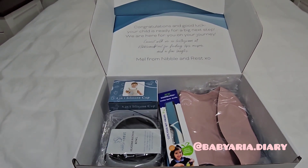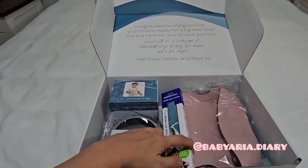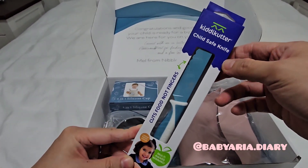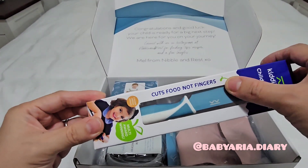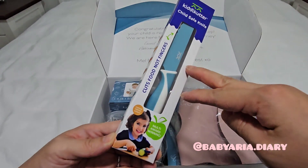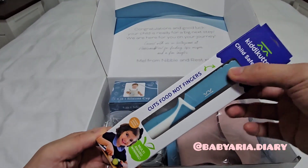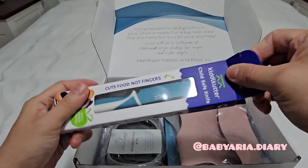And of course that was my main goal of shopping, but when you're looking at their website, they have other products that you're interested in. So this is a child-safe knife by Kitty Cutter. It comes in different colors and it says that it cuts food and not fingers. I thought it would be fun as Aria grows up for her to just play around with prepping foods. It comes in a variety of colors — I just chose a blue one because I kind of like the look of it.